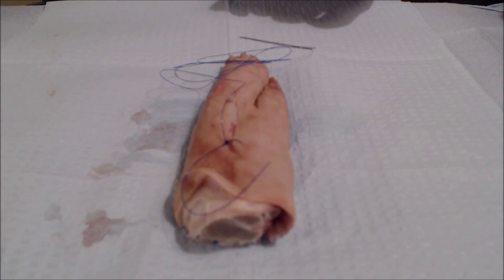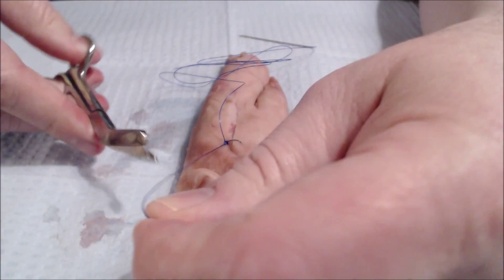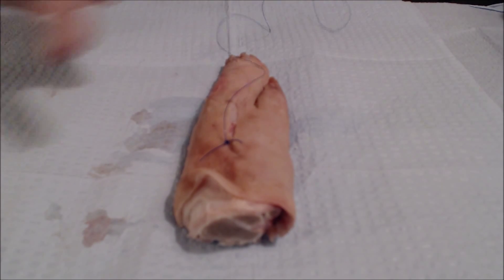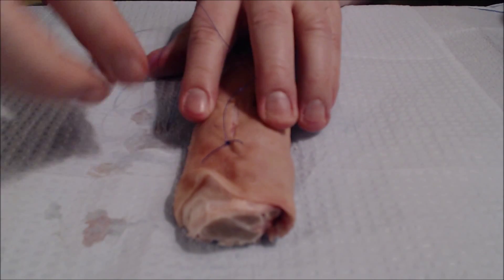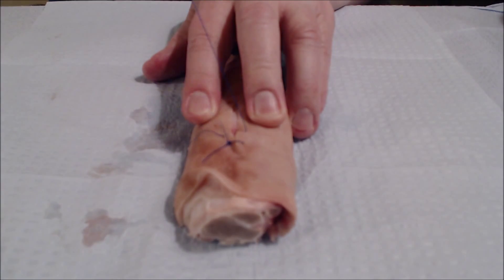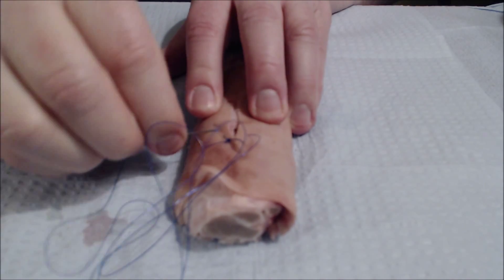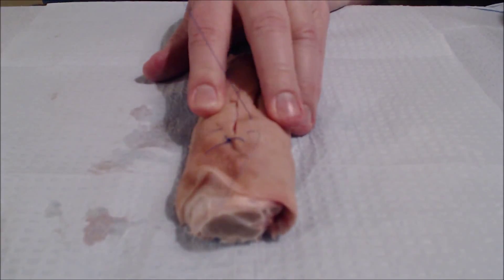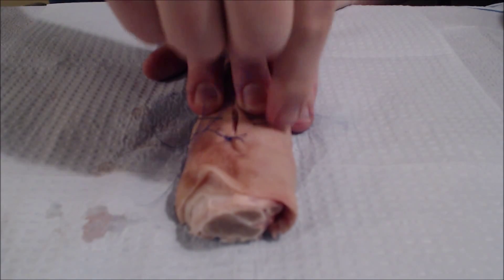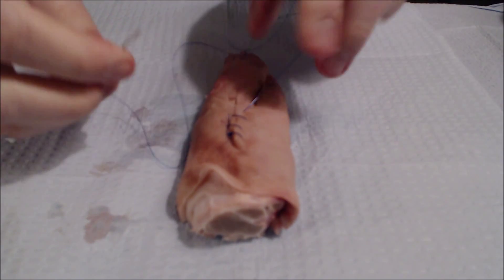In the previous video we cut both ends — we're not going to do that this time because this is a running suture. I'm going to leave an end there, and now I'm going to stitch it up kind of like you would sew something together. We'll place a suture through and just continue doing this the entire length of the laceration. It's kind of a crude technique but it works, and it's expedient.